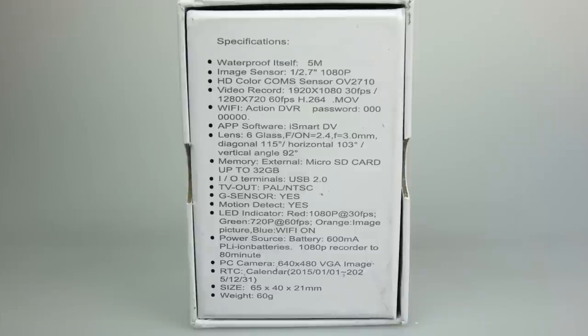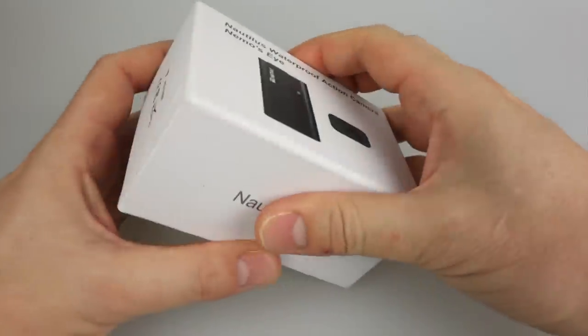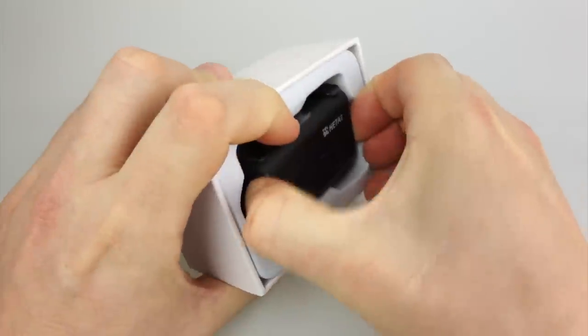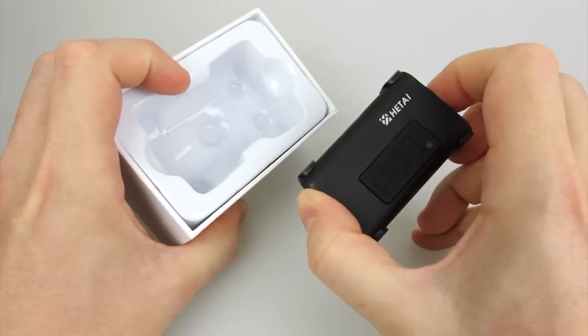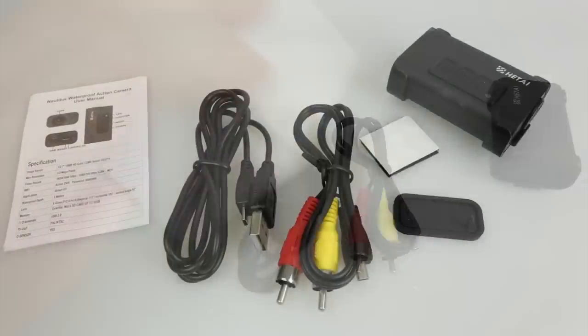The back of the box seems to indicate that it is pretty much an 80826 in a different case with Wi-Fi, so we're expecting the performance may be a little bit out of date because the 26 came out quite a while ago. But let's have a look anyway. Inside the box we've got the camera in the top — it's a metal bodied camera — and in the bottom we've got a few different wires.